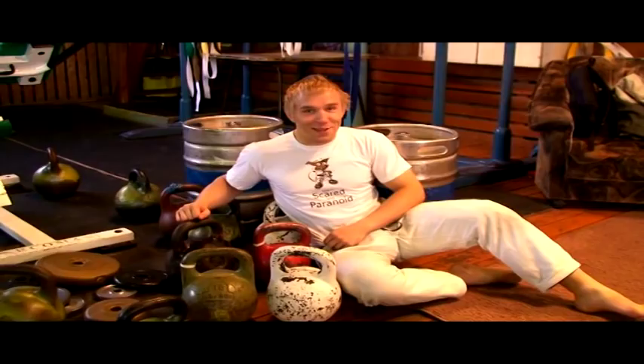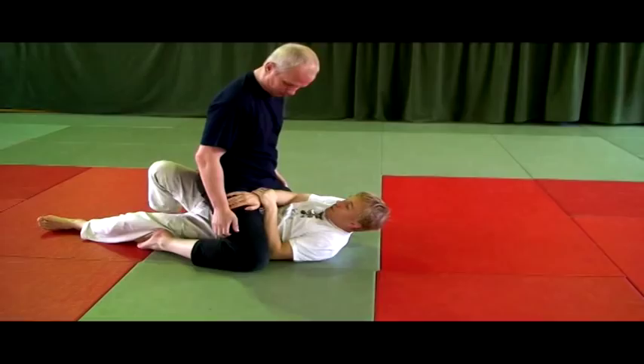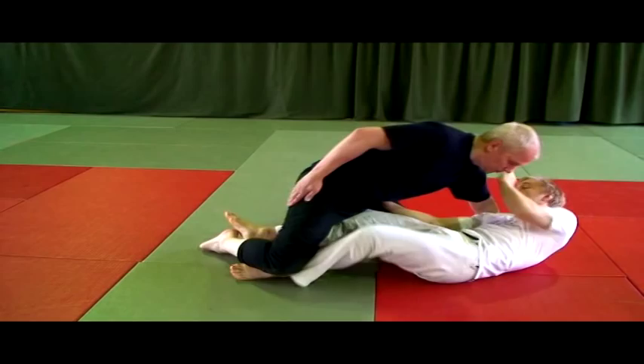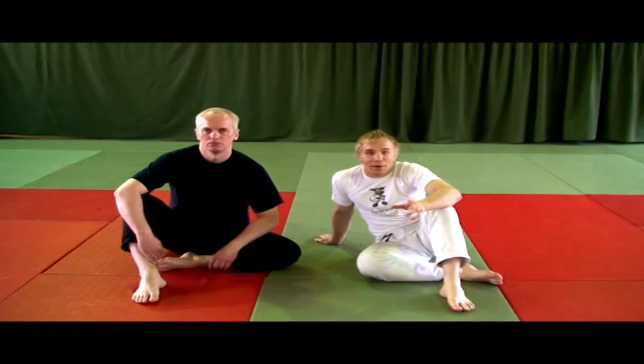My name is Jorgen Maitsi and this is The Great Escape. Today me and my training partner Raivo are going to show you details about elbow and knee escape from under the mount.